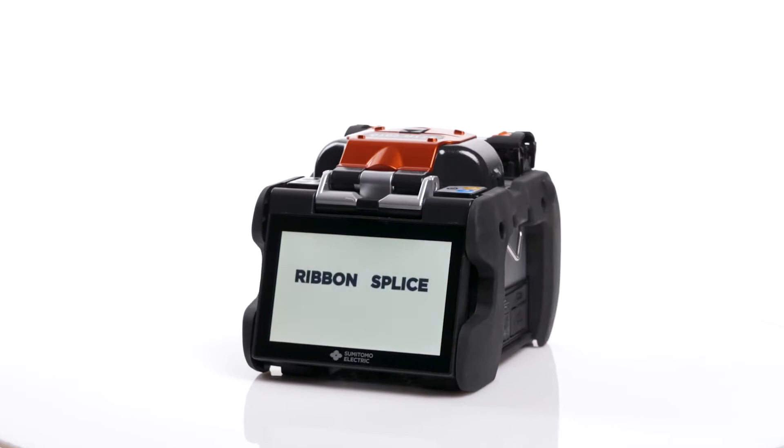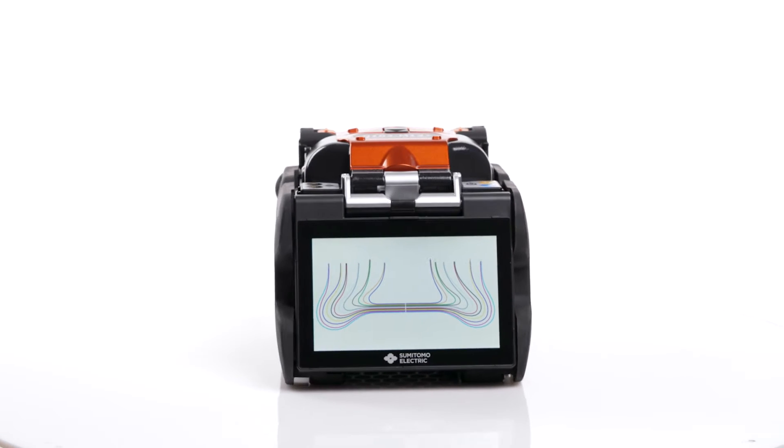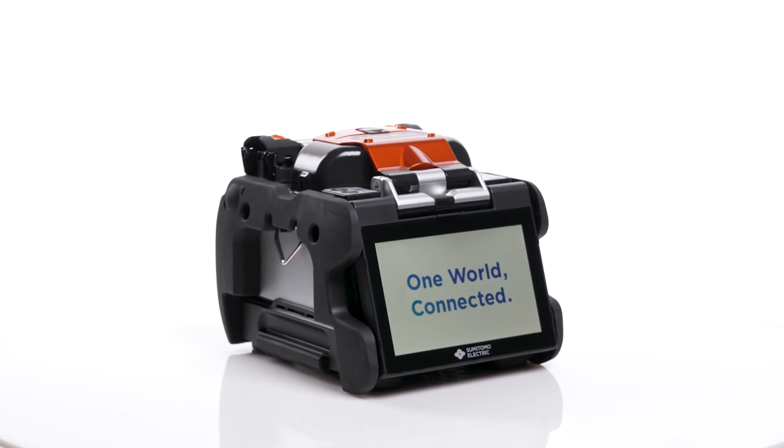In this video, we're going to walk through the steps to replace the V-Grooves in the Q102M12 Plus Fusion Splicer.